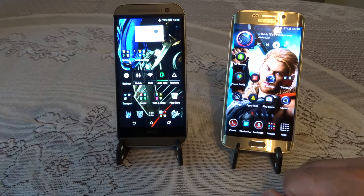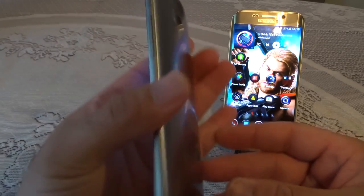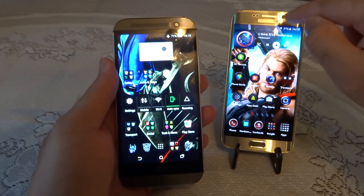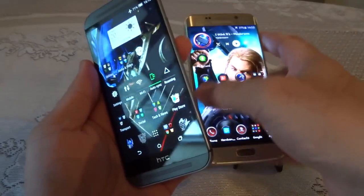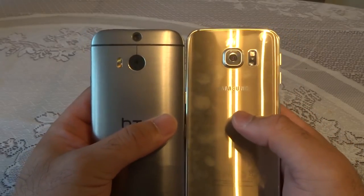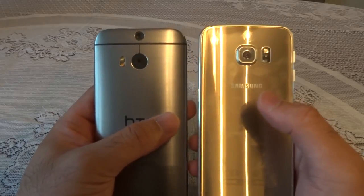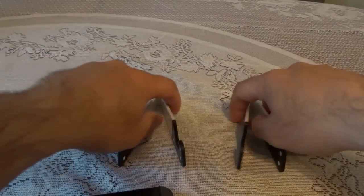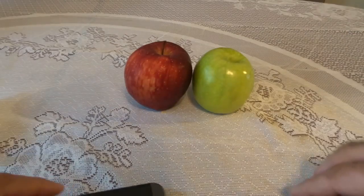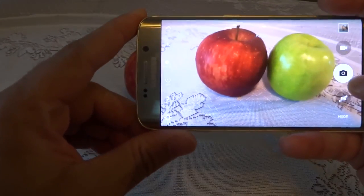Now let's discuss camera quality. This is one weakness where the HTC M8 struggled. A lot of people complained it was only a 4-megapixel ultra-pixel sensor with a depth-of-field sensor on top, and a 5-megapixel front camera. Whereas the Galaxy S6 Edge has a 5-megapixel front camera with a wider angle and a 16-megapixel rear camera featuring Samsung's ISOCELL technology, which takes brighter pictures with significantly improved low-light performance. One of my subscribers requested a low-light test, so let's take a photo with the S6 Edge first.